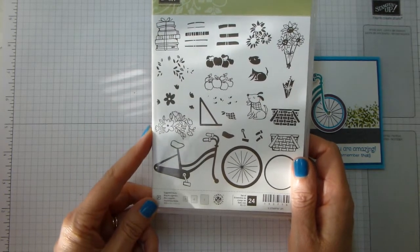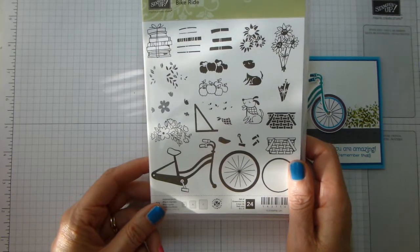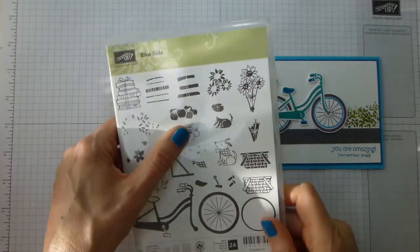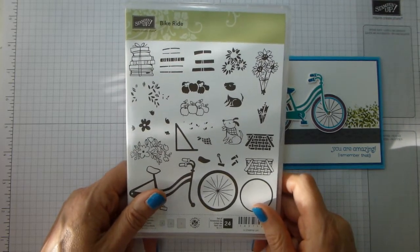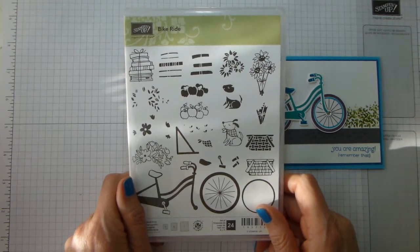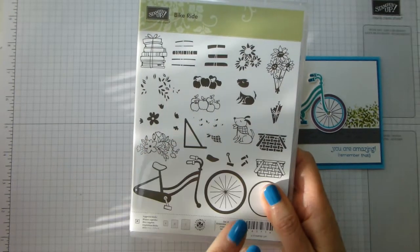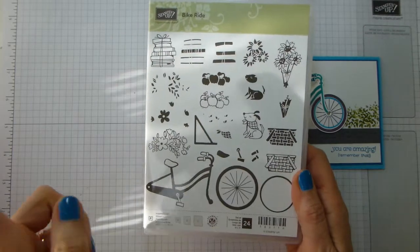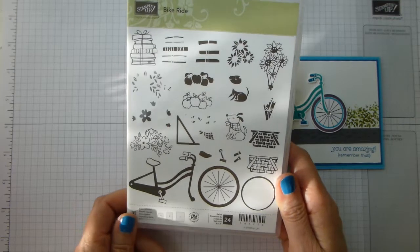OnStage, for those of you who don't know, is a demonstrator-only event. There's one every six months — one in April and one in November — and you go along and basically become a customer for the time you're there, get to see lots of new product and try new product out, and generally come away with quite a lot of new stamp sets. This was the All Attendees gift at the OnStage Live event being held in Europe in Amsterdam, and they felt that the bike ride was ideal for Amsterdam, which indeed it was, because we were surrounded by — I cannot tell you how many bikes.